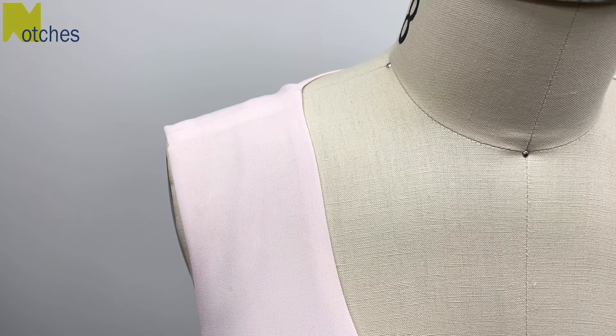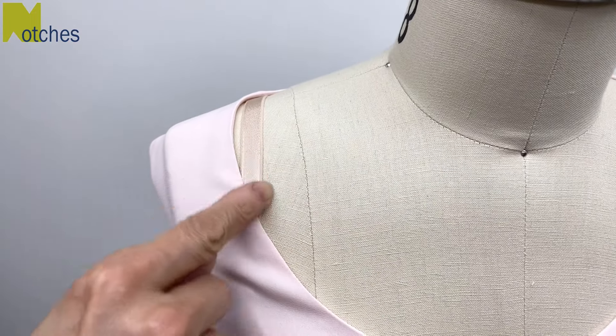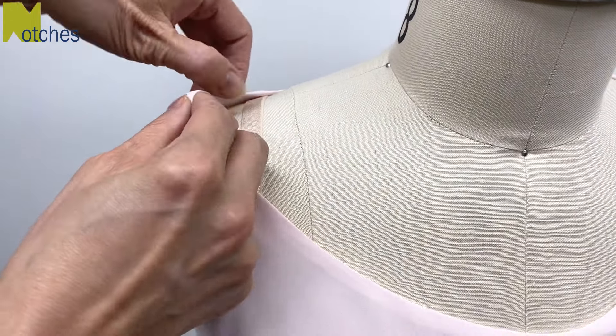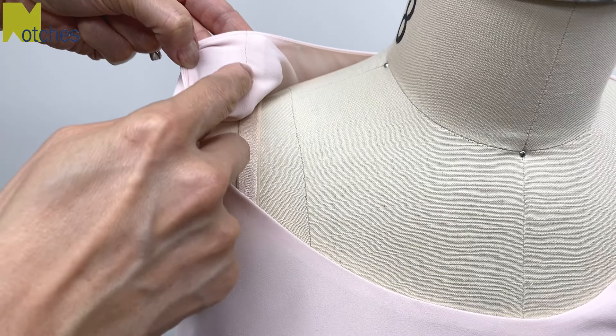Hi everyone, Angela here. Do you have clothing that keeps falling off your shoulders revealing your bra strap? I'm going to show you a quick and easy way to prevent that by adding bra keepers along the shoulder seam.